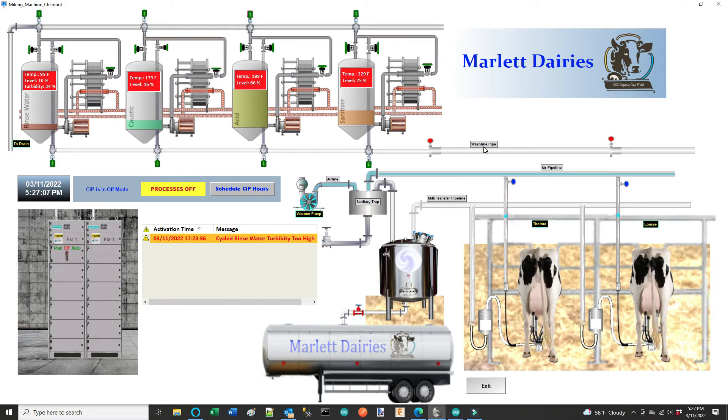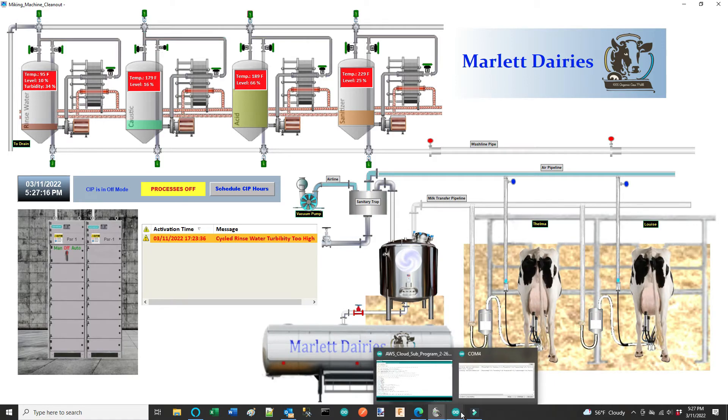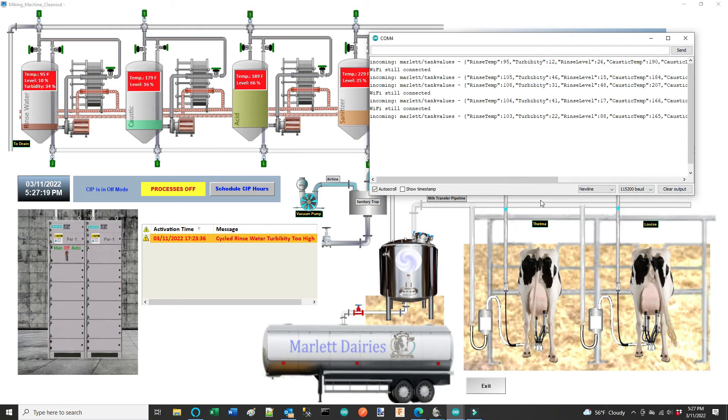I want to show you where those values are coming from inside my Arduino IDE code for the gateway. If I open up the input box from the gateway IDE, you can see the strings coming in from MQTT AWS. You can see the topic I'm subscribed to — 'Marlette tank values' — and the string that's coming in. I parse this in the IDE, then through Modbus TCP/IP I bring it up to the SCADA, and those are the values that are published.